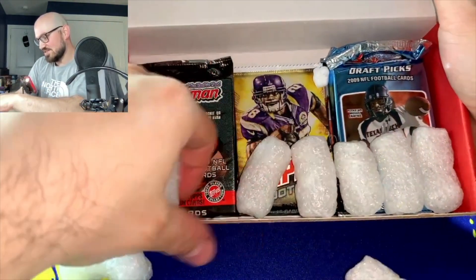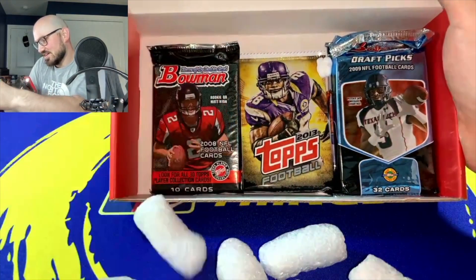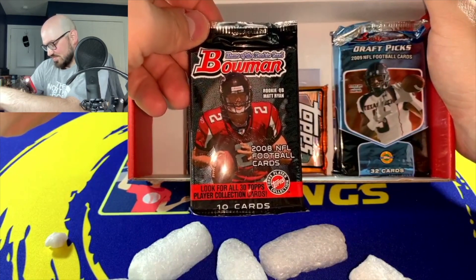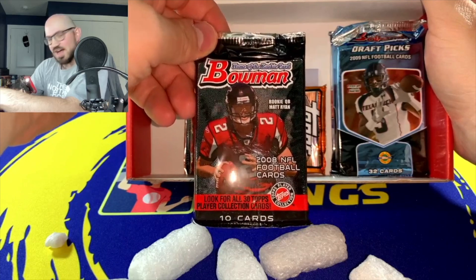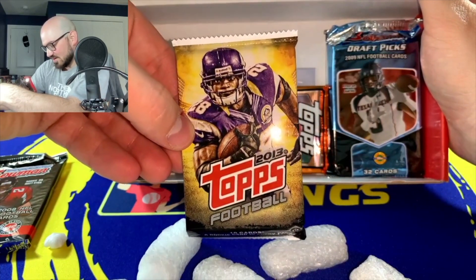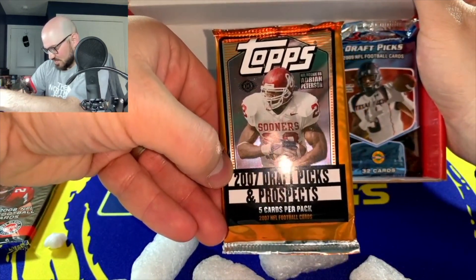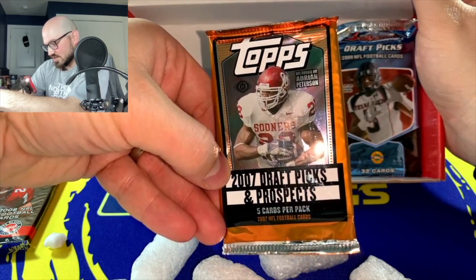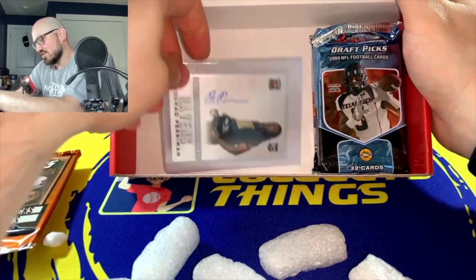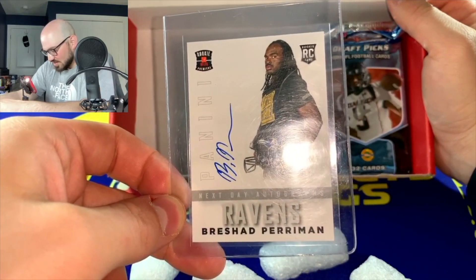Got some lovely packing peanuts in here. I think you get like four to six packs of cards, some vintage obviously, which I kind of like. We have a 2008 Bowman Home of the Rookie card with Matt Ryan on the cover. We also have a 2013 with Adrian Peterson on the Vikings Topps football, and a 2007 Topps Draft Picks and Prospects — there's Adrian Peterson in college, five cards per pack. That's pretty cool!